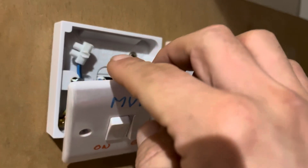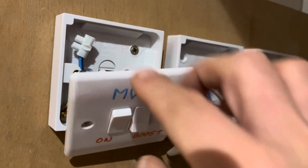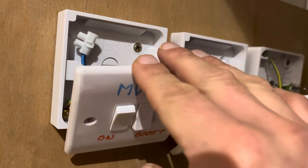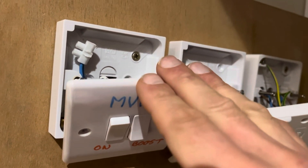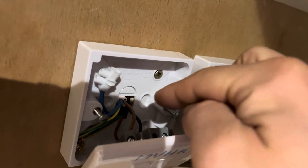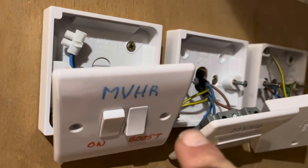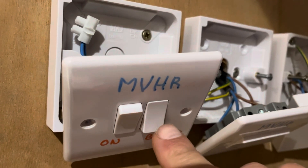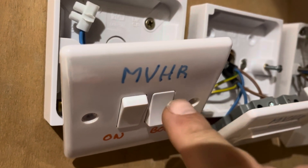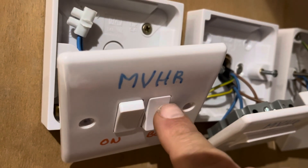When you put current into the live by turning this one on, that starts the NVHR system running normally. If you then put a little bit of current through the switching live — which is this black wire here — that turns the boost on on the NVHR system, and that stays on for half an hour.